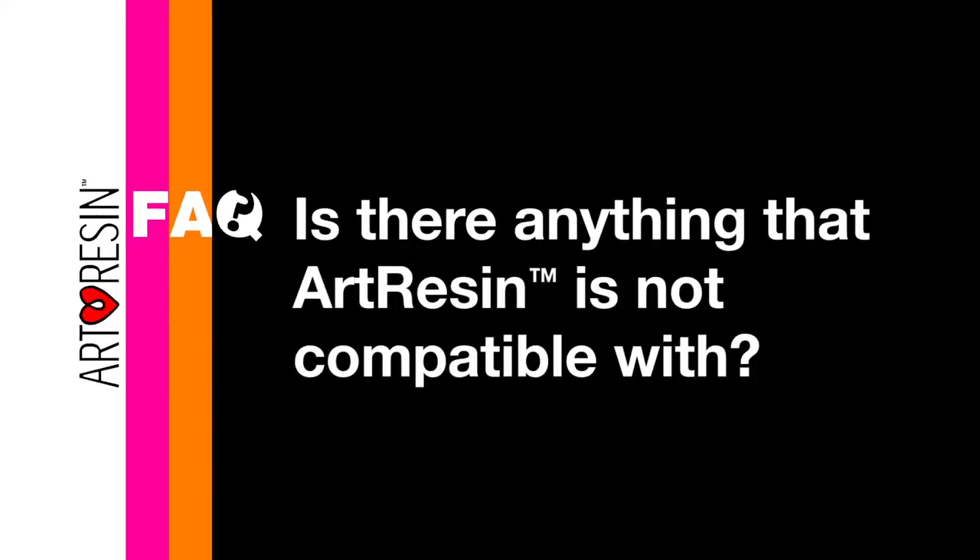Is there anything that ArtResin is not compatible with? ArtResin is not compatible with things that are designed to repel water, so like wax paper or a shower curtain, something like that, or even a plastic bag.